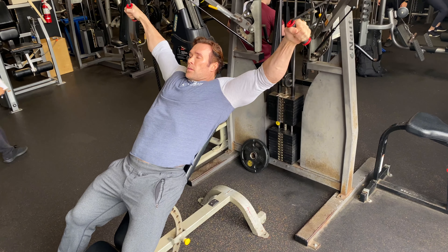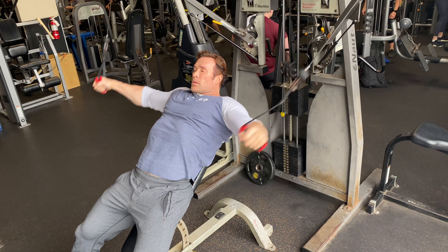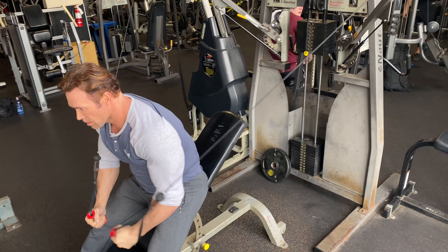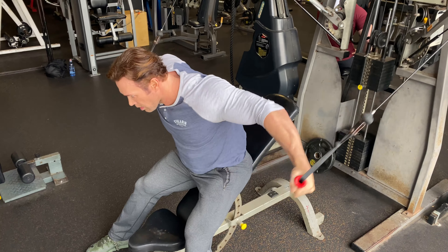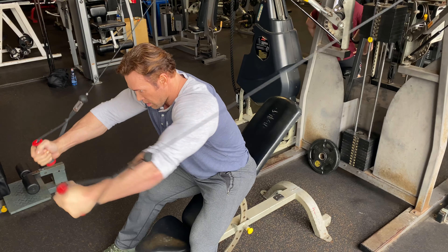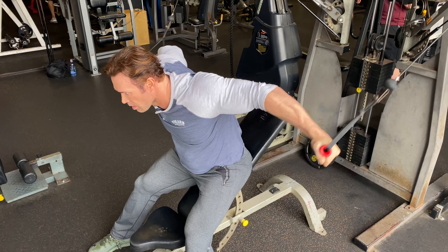No swing, no momentum. Putting it in that lower chest. And then watch this conversion. Lower, lower chest — angle it forward, destroy those upper attachments. Start building the upper shelf.